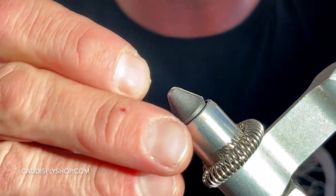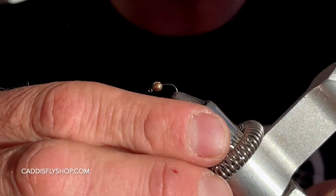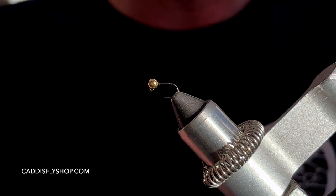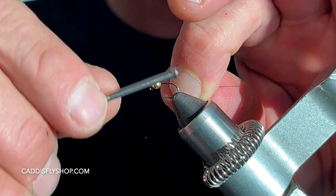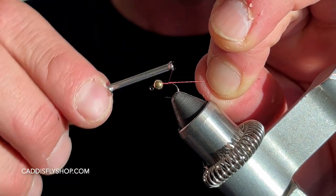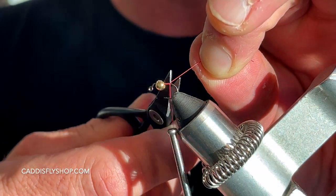Let's get started. If you do use your favorite jig hook, pinch those barbs, especially if you're catching and releasing. I'm just going to put that in my vise and do exactly what Lance Egan does on this pattern. I'm going to start off with the thread base all the way to the hook bend. I'll trim that off.